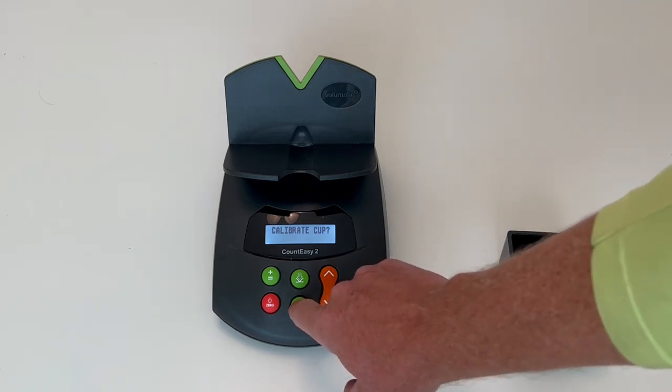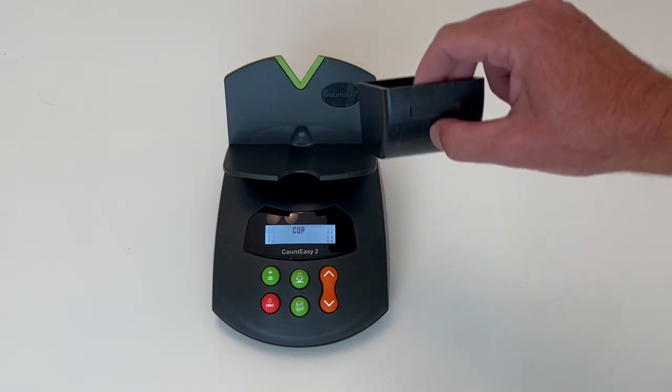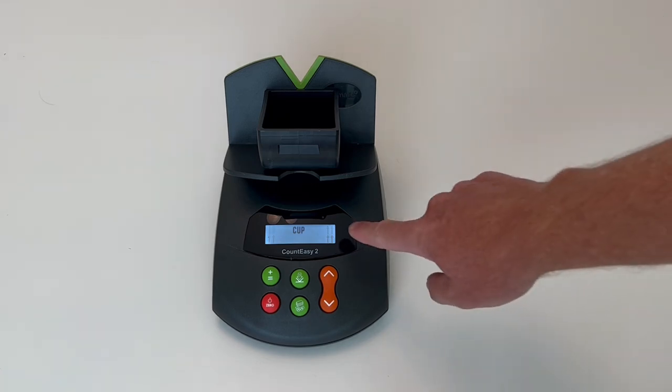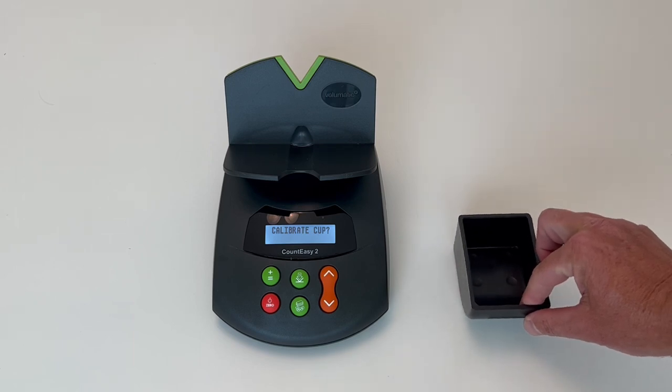To enter that function, you press the Coins and Bills button. Notice the arrows on either side. At that point, you put the empty till cup down and the arrows will switch to point up, meaning to go ahead and remove the till cup.